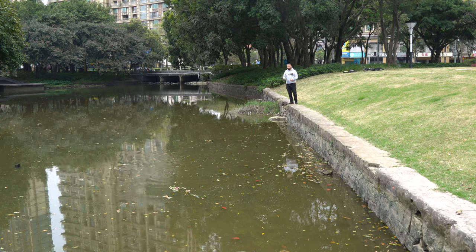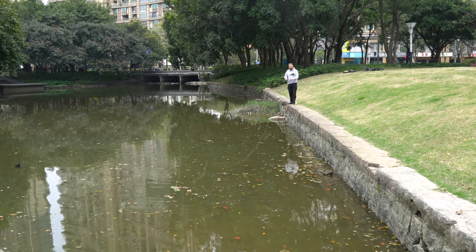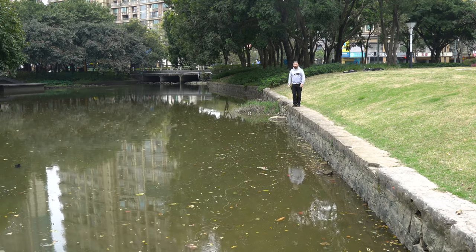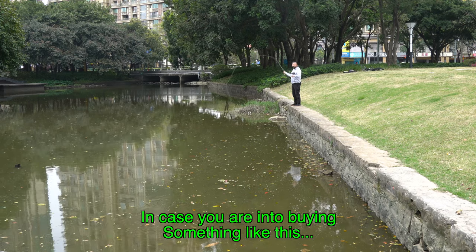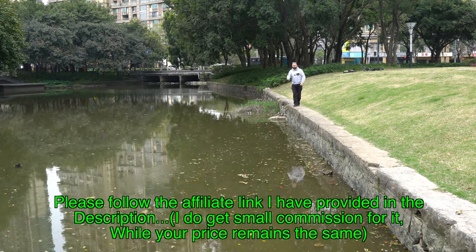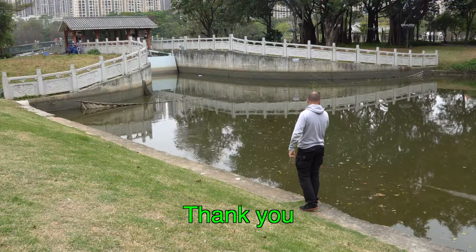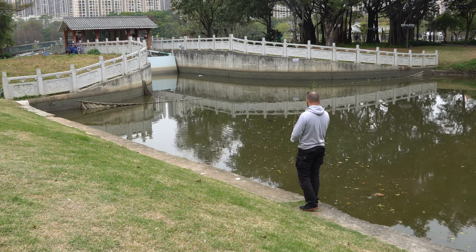Bottom line is getting the rod at this price is a bargain. For new fly fishermen, kids, or just occasional fly fishermen, it's a great choice. I would have it as a main rod too, or as a spare one to keep in the car all the time. I hope this video helped you choose your new rod. Thank you for watching and see you next time.